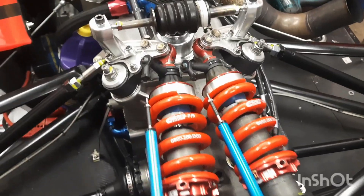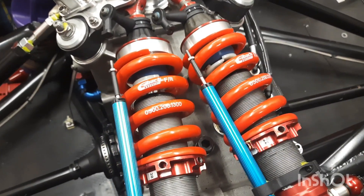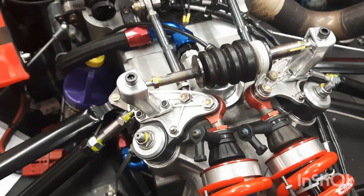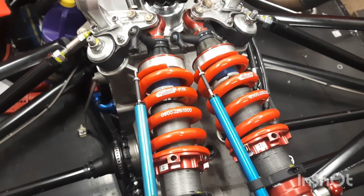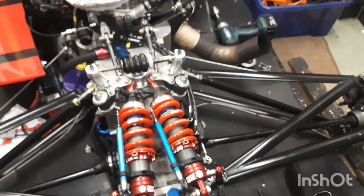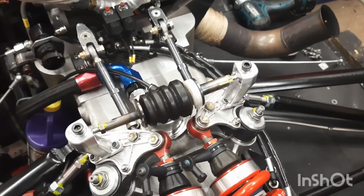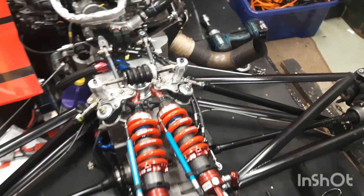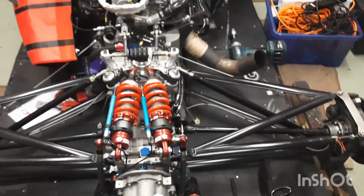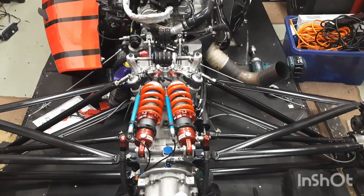The theory then is that we can run some softer springs, because these are currently 1300 pounds per inch, which seems high but it's quite a high motion ratio from these rockers, so it divides down quite a long way. We'll see — you've got to try these things, otherwise you won't improve and you won't go any faster. Hopefully the next report is a satisfactory one from Blyton.